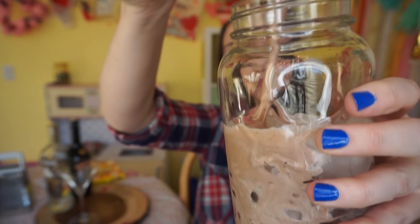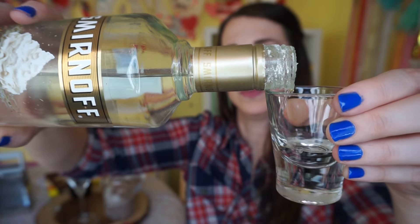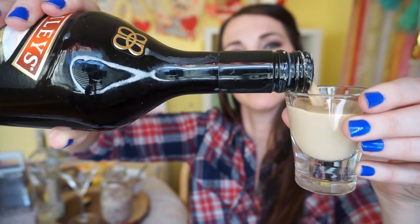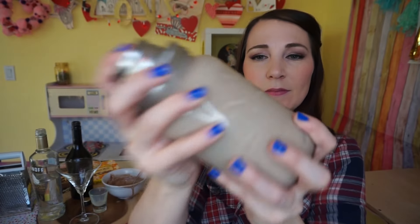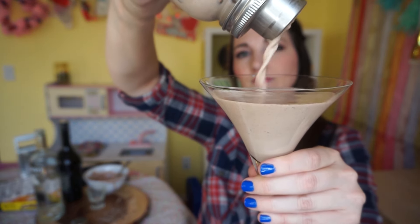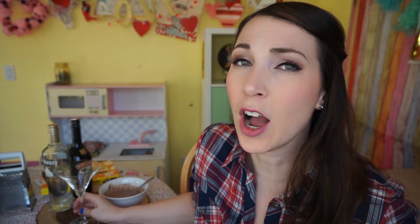To make this drink, you're going to pour one cup of your chocolate cream mixture into your cocktail shaker. Then you're going to add 0.5 ounces of vodka — I don't know how you measure that — and two ounces of Baileys. Shake that up. Pour it into your beautiful cocktail glass.